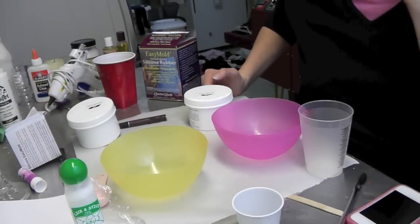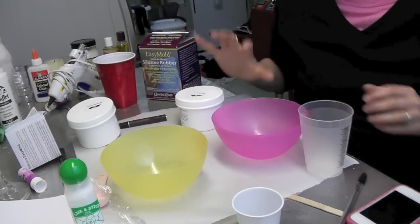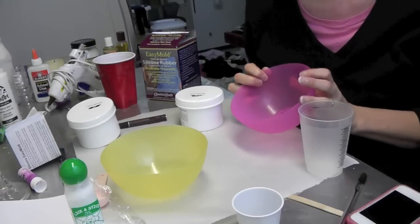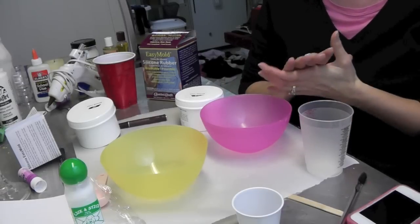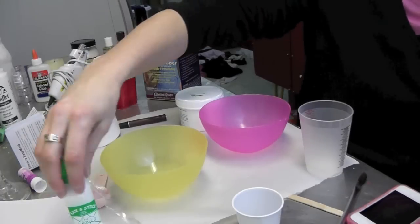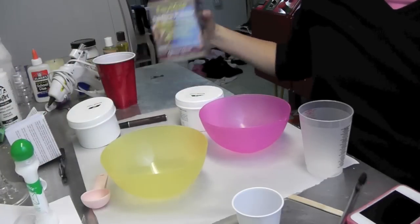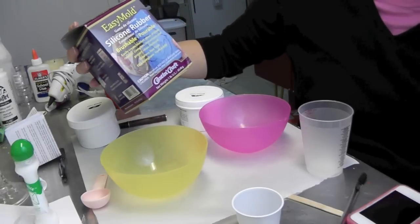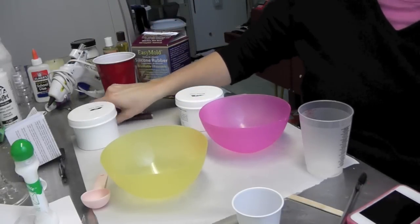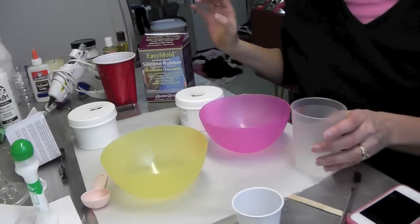Hey everyone, we're in the craft room and what we're going to be doing today is making a mold. I'm going to be making a mold of a couple of bowls so that I can create some resin bowls in the future that are decorative and fun. This is a really great product called Easy Mold and it's a silicone rubber mold — I haven't used it before but I'm really excited to give it a try.